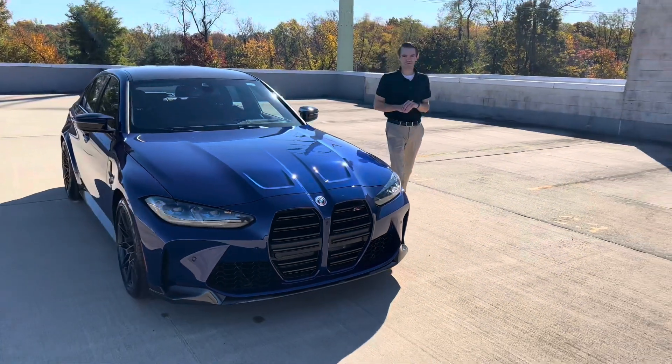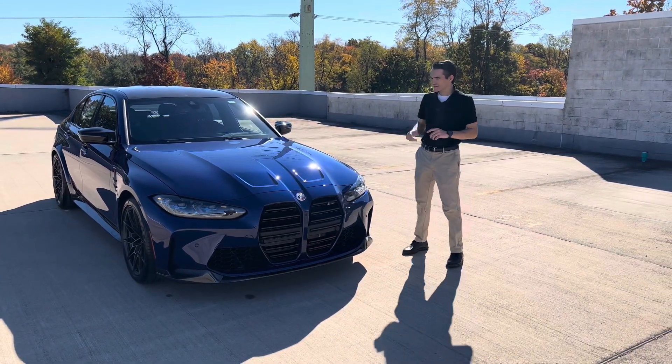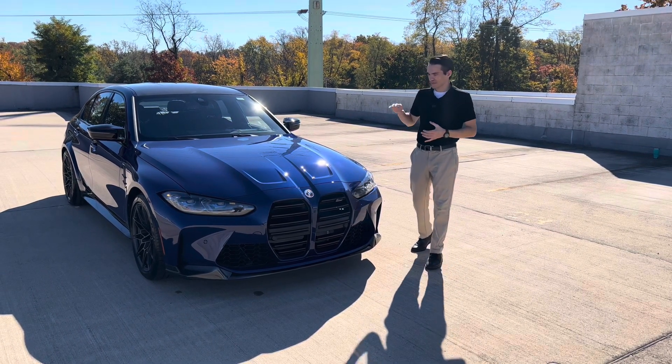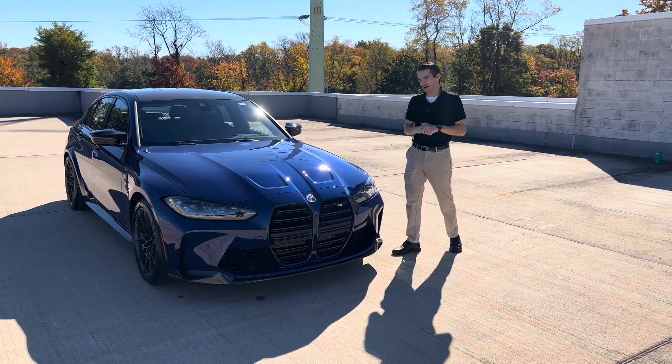What's going on everybody, Ronnie DiMaggio here, product specialist at BMW of Morristown, and in today's video we have a very special M3 to share with you guys today. This is an M3 M50 Jahre limited edition model.